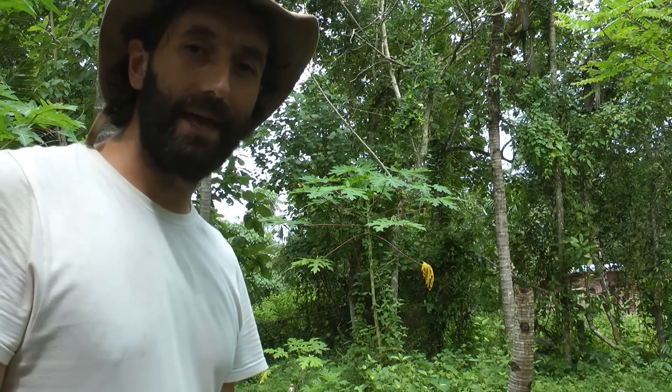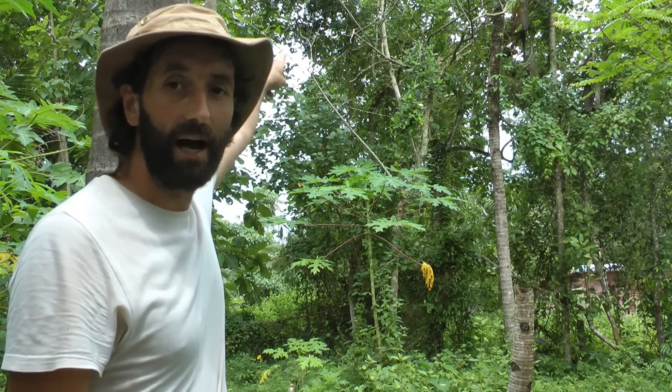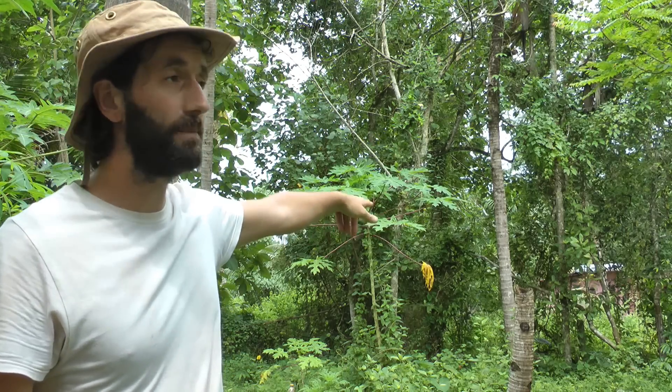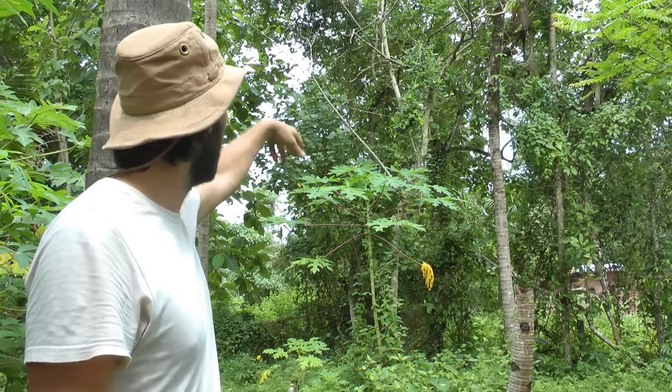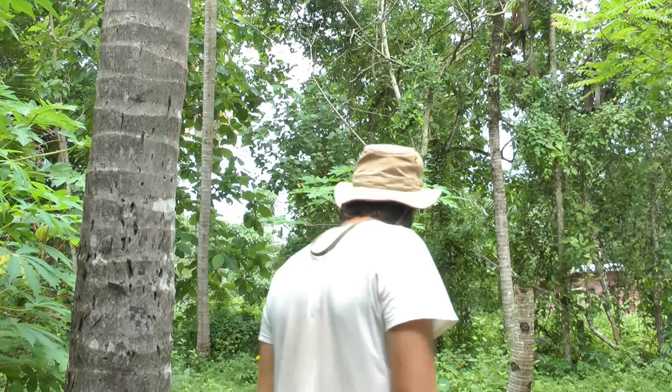First thing is chop down a tree. I'm standing dead. There we have a neem tree and I'm going to plant a new, maybe even two or three new neem trees. I'm always planting trees anyway, so I'm allowed to chop down a few trees if I plant them again.